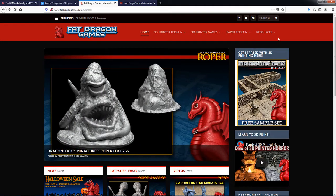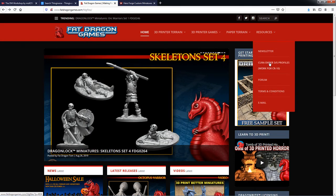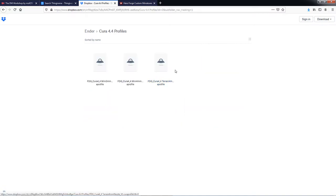What I would recommend is, if you have a CR10 or an Ender 3 or 5, check out FatDragonGames.com. Under resources, if you click on the profiles link, there's a link that says click here to download. There are pre-created profiles that you can download and import into Cura — different profiles depending on whether you have a 3mm or 4mm extruder, and whether you want to print miniatures or terrain. This is the site I use to get a good starting profile for my 3D printer.